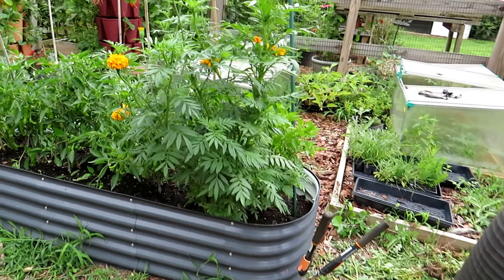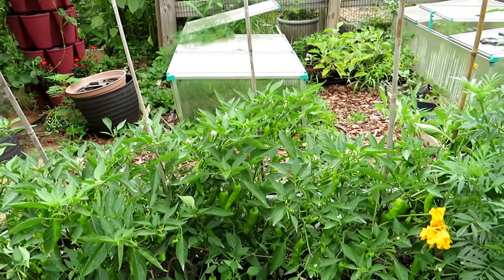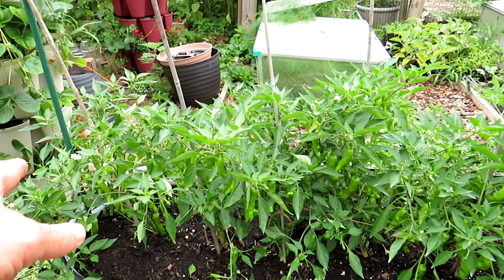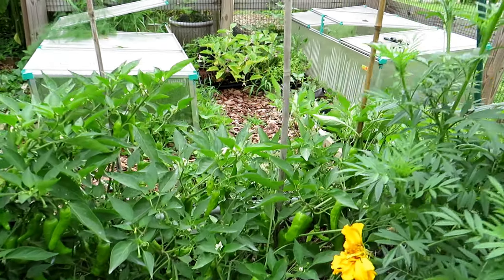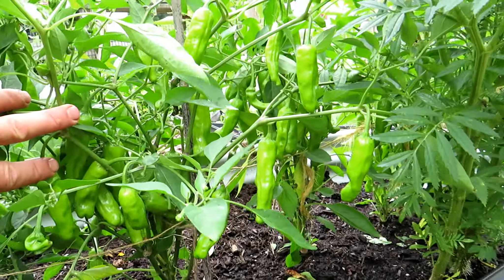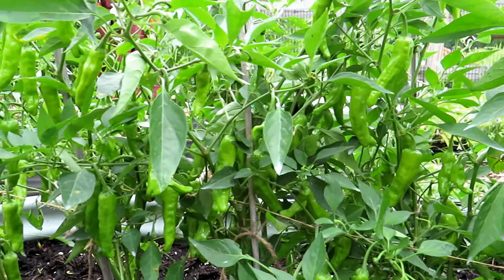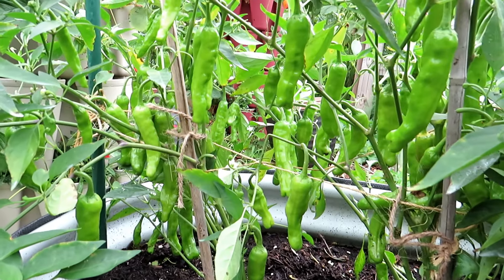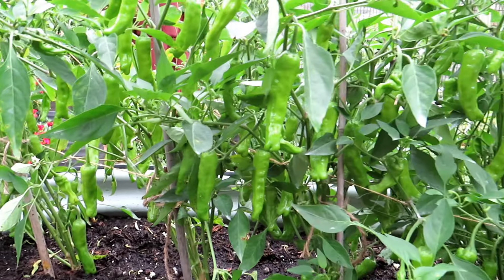Over here are my shishitos. I'm doing lots of Instagram reels — just one-minute highlights of different garden topics. I just did one on the shishito peppers. If you're on Instagram, look up the Rusted Garden. Just look how beautiful these peppers are — two to three inches, sweet peppers. Sometimes one might be hot, I don't know why, it's just kind of random. But I grill these all the time. This is like wave two, starting wave three of the peppers, but the plants are really, really prolific.